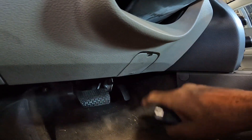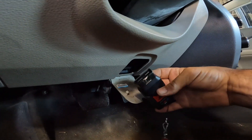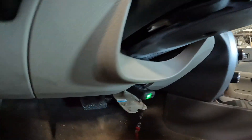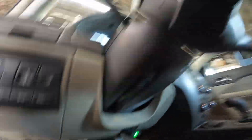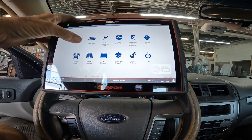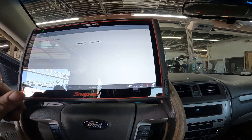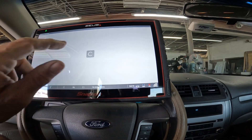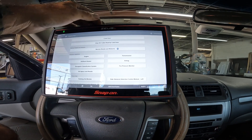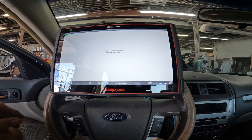On a 2010 Fusion, the OBD2 connector is located right behind here. You just pop the panel down and it's located right here. It lights up, so we know we got power going to that. It's a Ford automatic ID — Ford Fusion. We're going to do a system scan and go through everything to see what it comes up with.